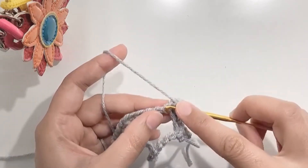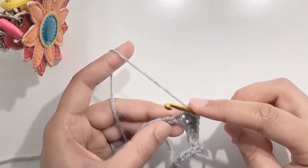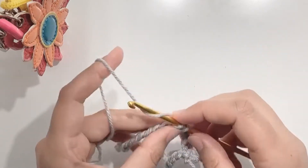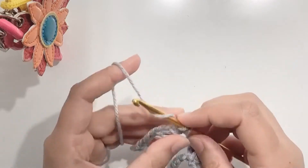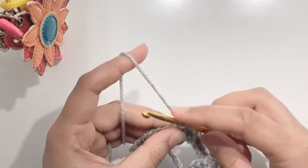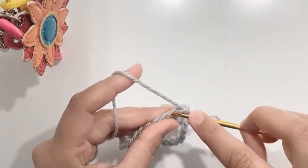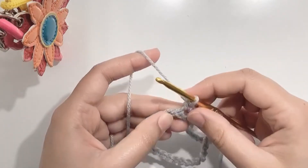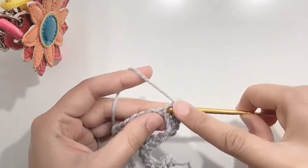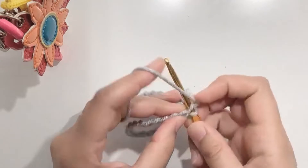Now make 5 sc in the next 5 stitches: 1, 2, 3, 4, and 5. Make an increase in the next stitch. Now make 2 sc in the next 2 stitches: 1, 2. Make an increase in the next stitch.